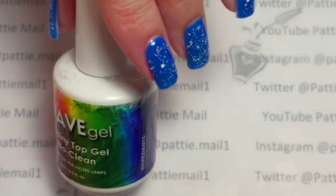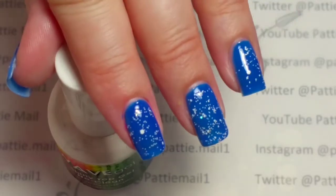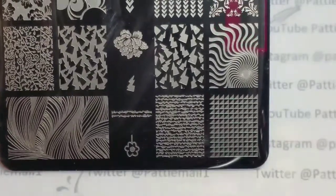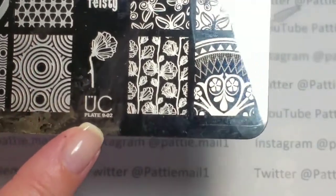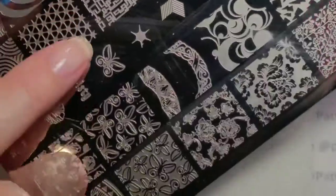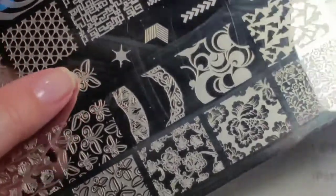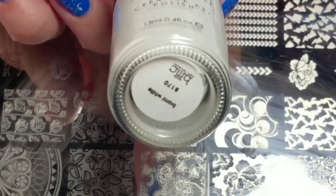I'm going to add a No Clean Top Coat for a smooth surface to stamp on. Now I'm going to use this Ubershig Beauty Plate — it's plate number two from collection number nine. I'm going to use my Bundle Monster Stamper and Scraper. I'm just going to use this single butterfly right here because I think those would be too many butterflies. Just the single one and place a few on each nail. I'm going to use Bundle Monster Stamping Polish in BAM White.